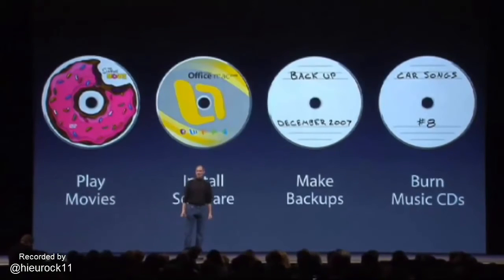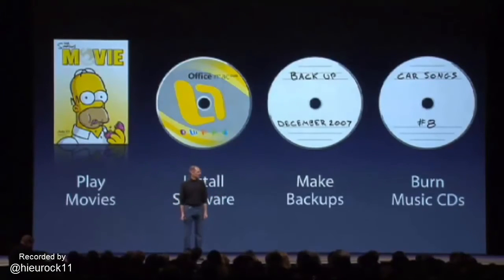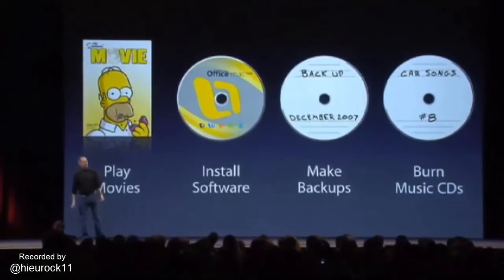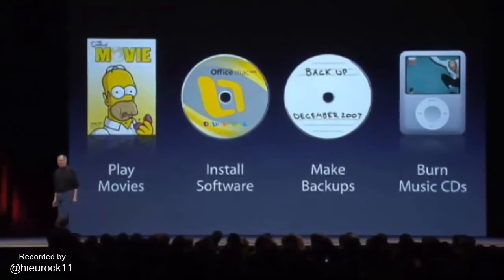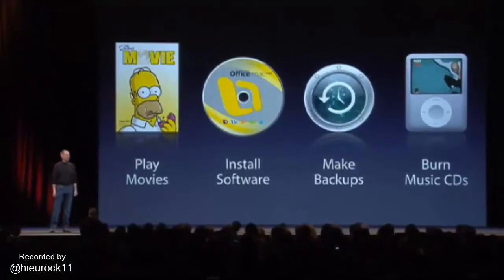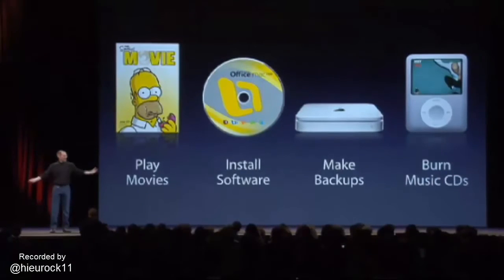Well, guess what? We have a much better way to get movies onto our computers now. We can wirelessly rent them from iTunes movie rentals right on our MacBook Air. We have a much better way than burning CDs for our car — most of us have iPods in our cars now. For making backups, we now have Time Machine and Time Capsule to wirelessly back up our notebooks.